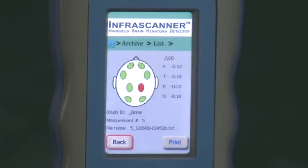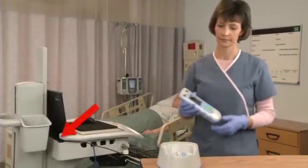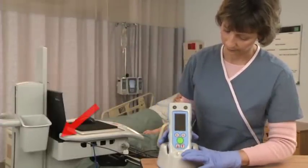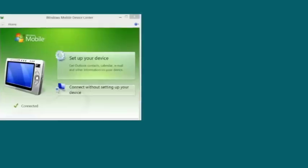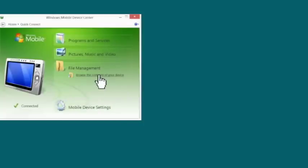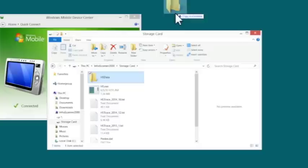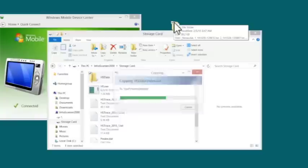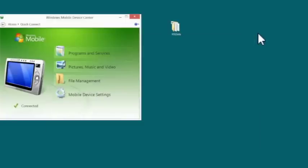All measurements are automatically saved on the InfraScanner. Each measurement is saved as a text file; the name of each data file is the date, time, and serial number of that measurement. To copy the files to your PC, simply connect the cradle's USB port to the PC's USB port with the provided cable. Place the InfraScanner in the cradle and press the blue Cradle On button to turn on the InfraScanner. The ActiveSync or Device Center window will pop up automatically. Click on Browse the content of your device under File Management. A Windows Explorer window will open — double-click on My Windows Mobile-Based Device, then drag and drop the HS data folder located on the storage card to the PC. This folder contains both the data files and the patient database.